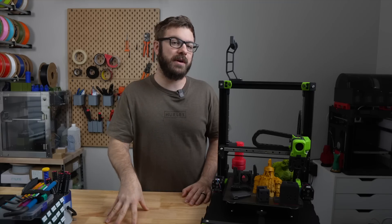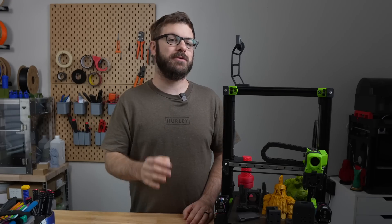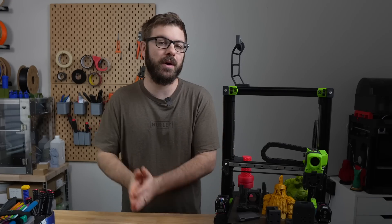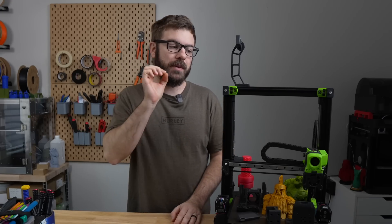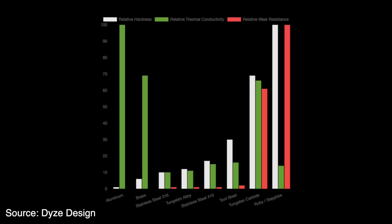Another very important property for a nozzle is its thermal conductivity. Brass has a much higher thermal conductivity than steel or hardened steel, which is why when you upgrade a 3D printer's nozzle from brass to hardened steel, manufacturers will often have you raise your printing temperature by somewhere between 5 and 10 Celsius. Tungsten carbide, on the other hand, has great thermal conductivity and is actually very similar to that of brass.